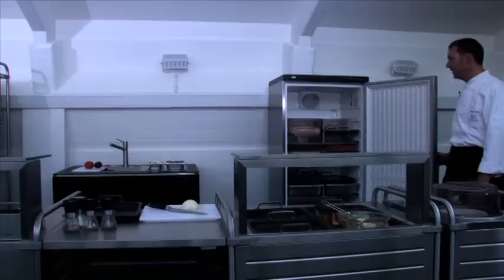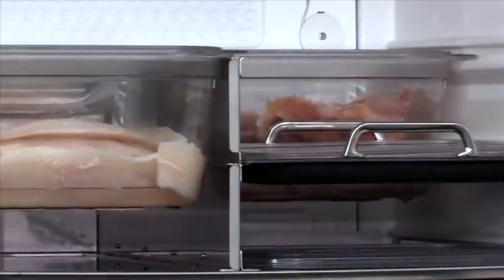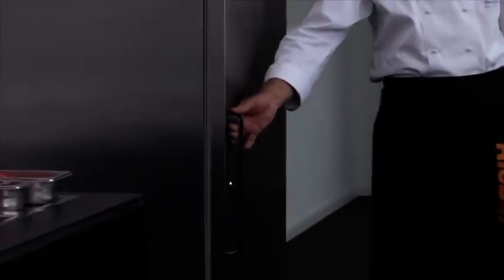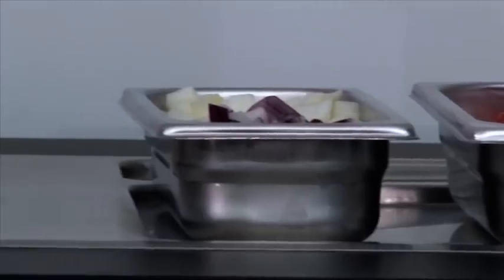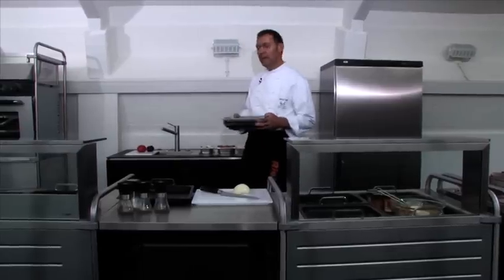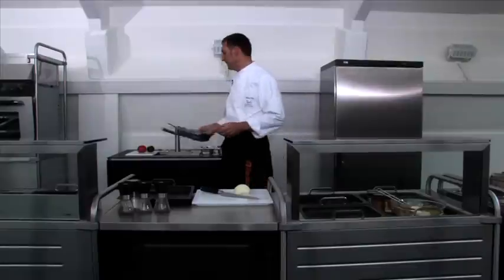We begin here with the system refrigerator GastroPolar for all GN containers. We've prepared our ingredients here in the Water Station Cubic, a system sink that fits with all GastroNorm containers.